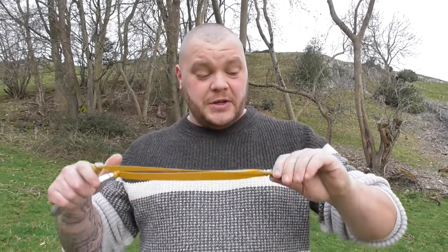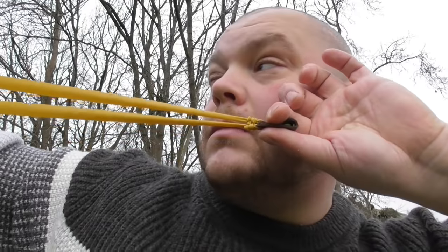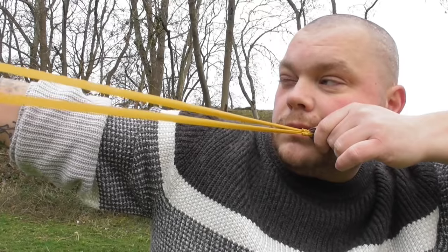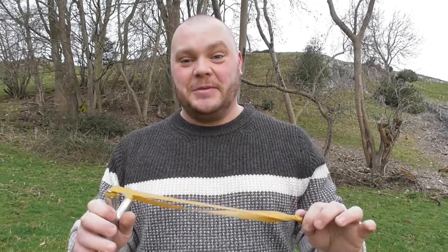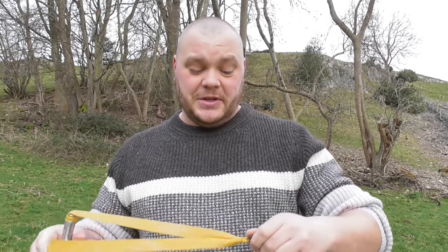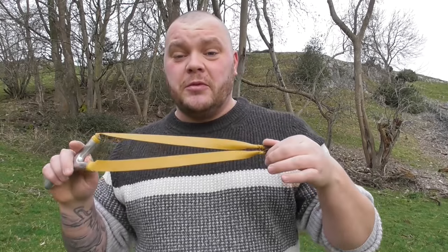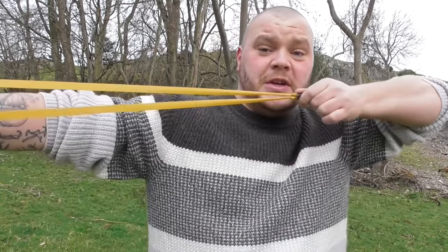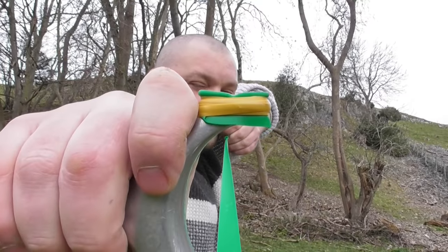There are also a few styles in how you can hold the pouch itself. Some people have the thumbnail down like so, some people have the thumbnail up like so. Again there is no right or wrong — everybody is different. Some people have the thumbnail just facing themselves at an angle like that. You need to work out which one works best for you. Personally when I'm shooting I have my thumbnail up and tuck it into the corner of my mouth, and that works perfectly for me.